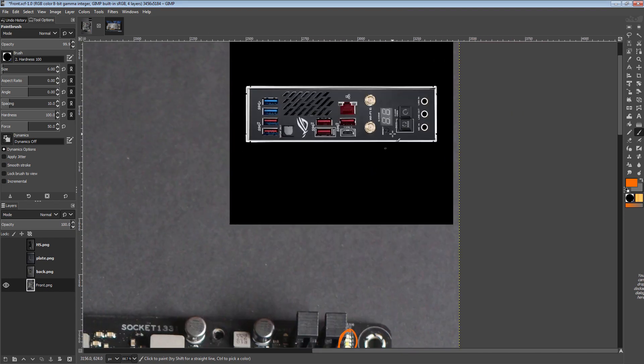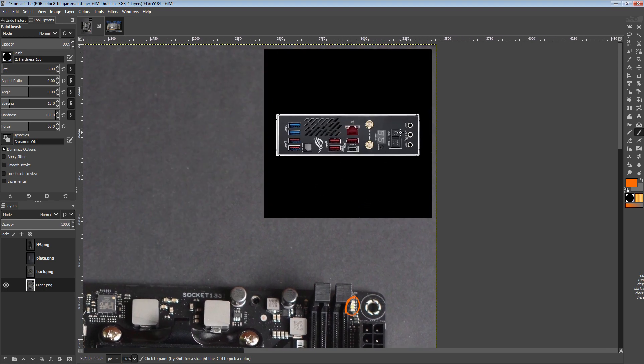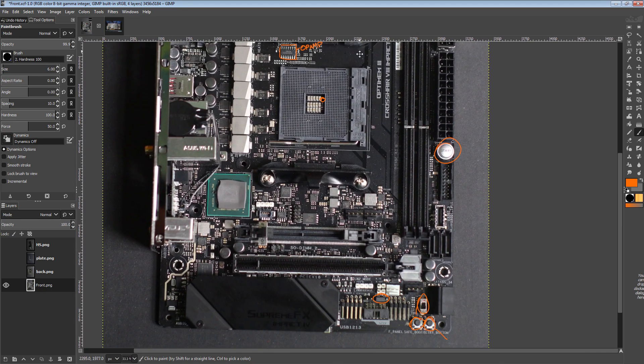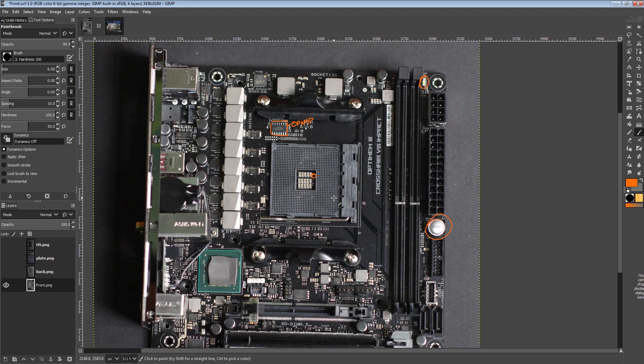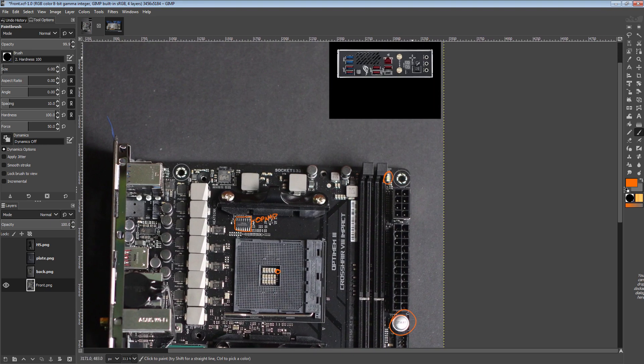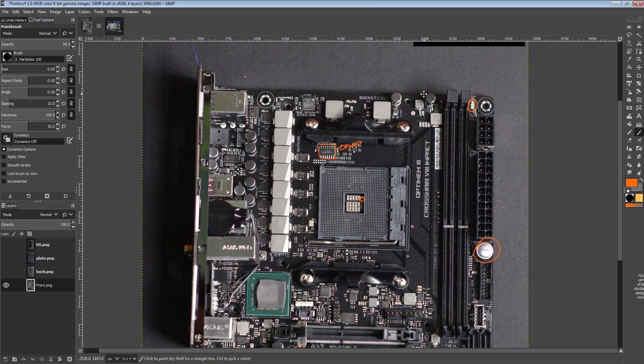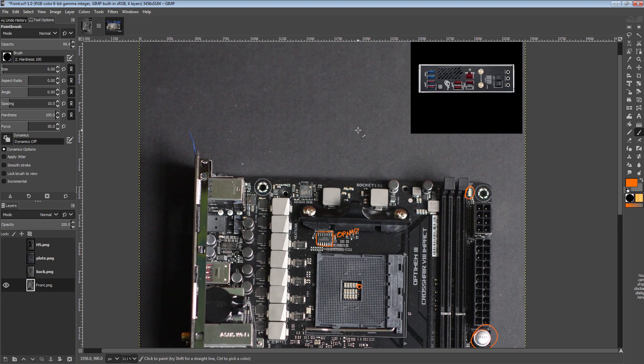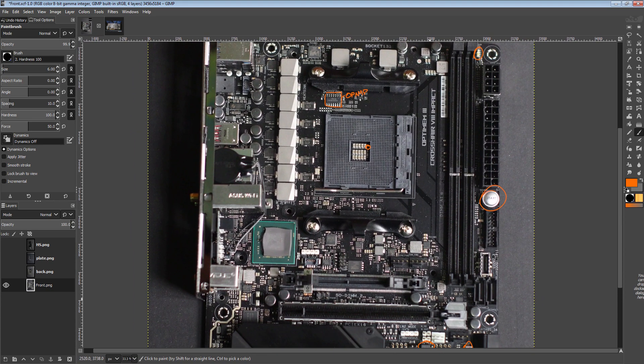I understand the board's just not big enough to do anything significantly better than this. It's not very convenient to use all of the functions on this board, but at least they're still there — that's way better than a lot of other small form factor boards where they just say, oh, you want a postcode or troubleshooting LEDs? We don't have those because there wasn't enough space.